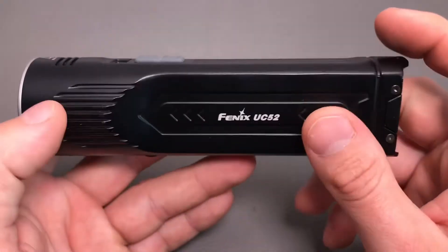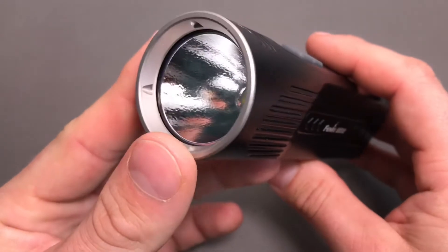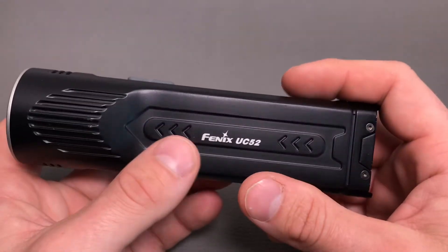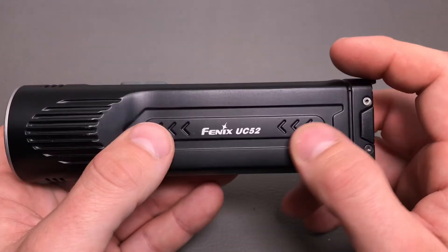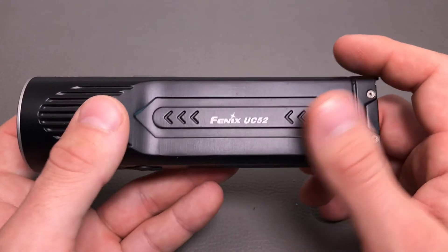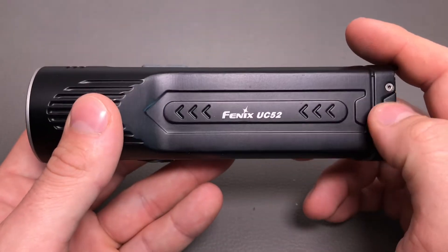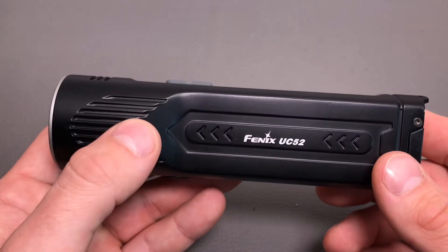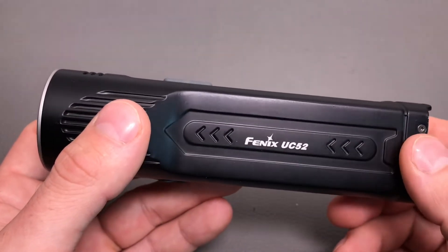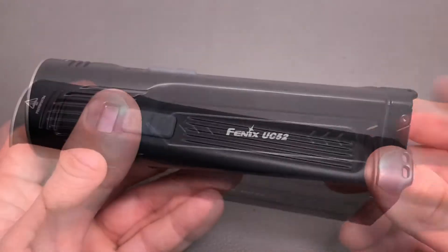The overall length of the flashlight is nearly 154 millimeters, the diameter of the head is 42 millimeters, and the thickness of the battery body is 26 millimeters. There are two 18650 batteries installed with a total of 3500 milliamp-hours, and the light weighs 280 grams including the battery pack. The maximum beam distance is 253 meters, maximum light intensity is 16,000 candelas. It's waterproof to IP68 standard and impact resistant to drops from about one meter.